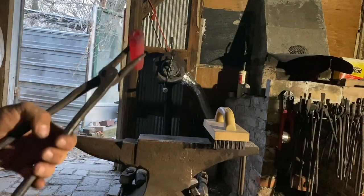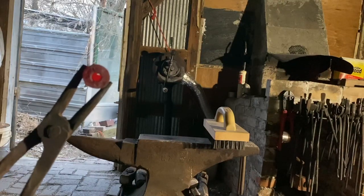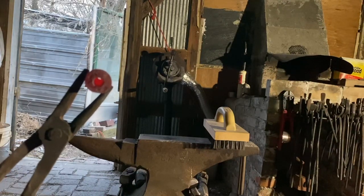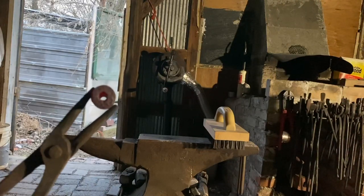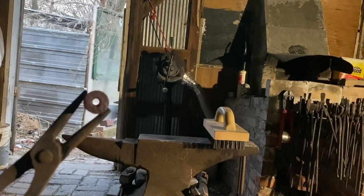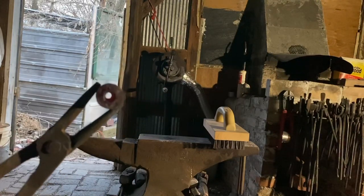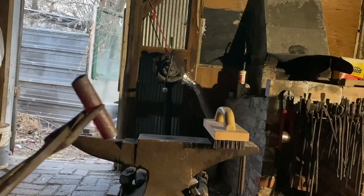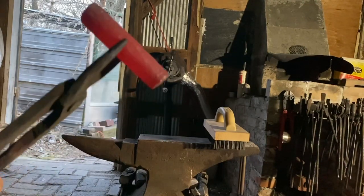We got a piece of coal stuck in there, but you can still see a little bit of light around the coal. I cleared the piece of coal out. The inside is much smoother than I thought it was going to be. I gotta say, I liked it. I'm very optimistic.